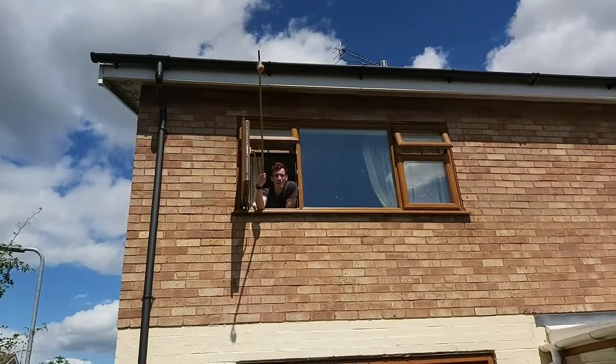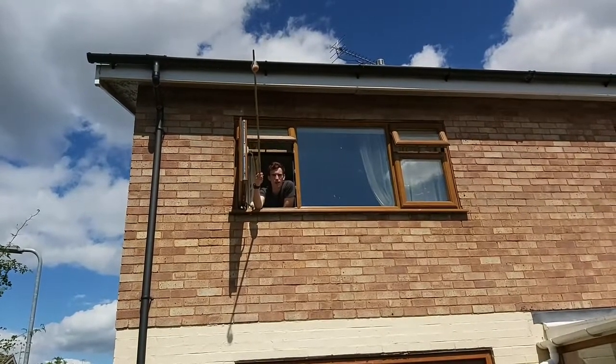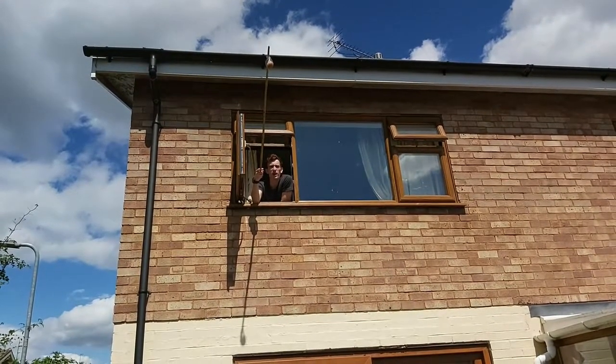Challenge number 4 is I've got to get an egg as high as I can without breaking it. I think this is pretty high, isn't it?